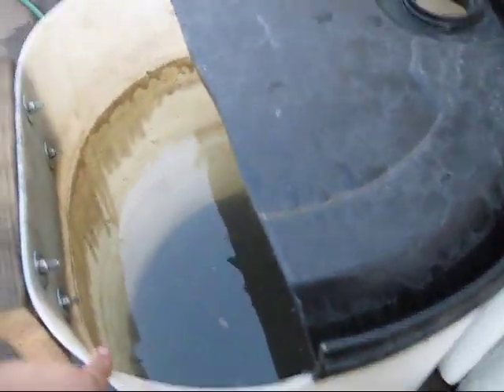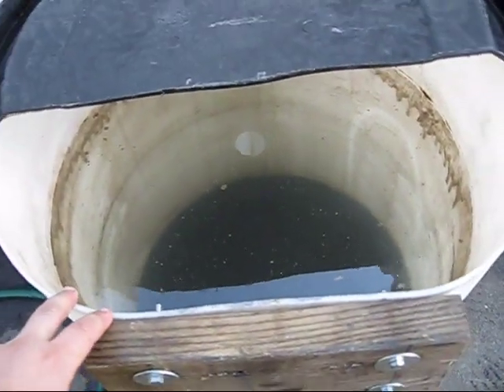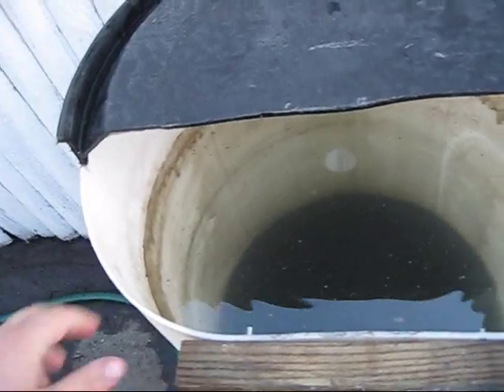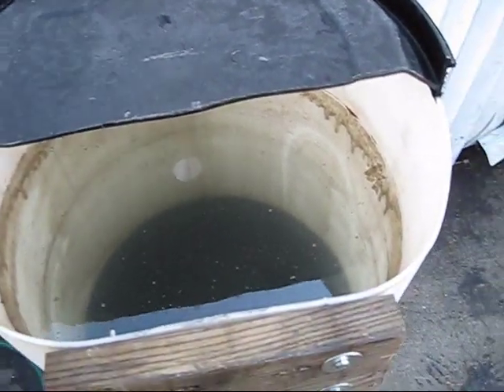What I did is I used the sawzall to cut about half of the top off, and what that allows me to do is have a motor in here so I can rev the motor up a little bit without all the water splashing out.